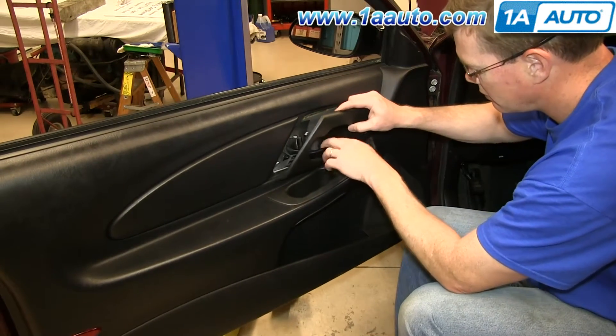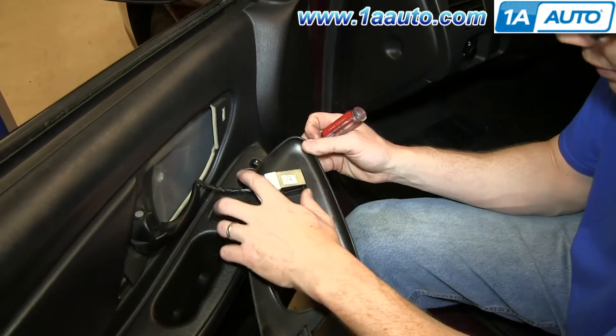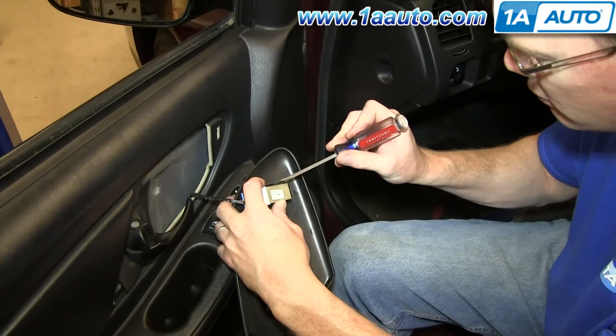Then slide the panel back and off the handle, and now pry out on either side of your door lock switch.